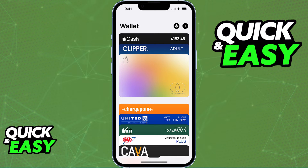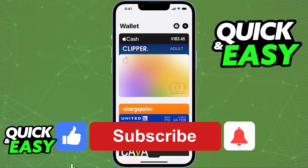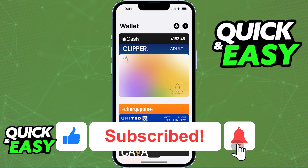Alternatively, if it gives you an error message, sadly it cannot be added to your Apple Pay wallet in your state, and there is no workaround to this. I hope I was able to help you on how to add an EBT card to Apple Pay. If this video helped you, please be sure to leave a like and subscribe for more quick and easy tips.